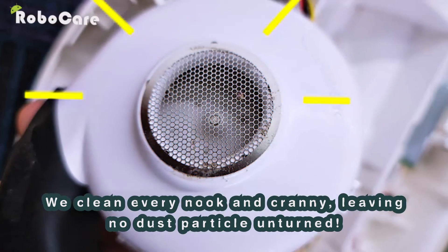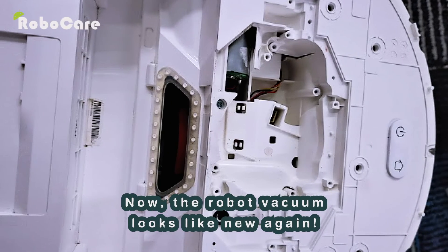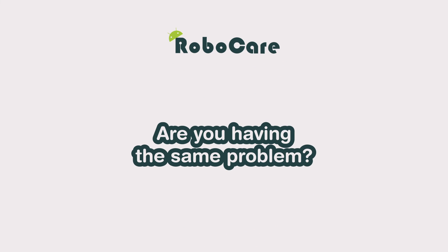We cleaned every nook and cranny, leaving no dust particles behind. Now the robot vacuum looks like new again. Are you having the same problem? Contact us today — your robot vacuum could be in danger.